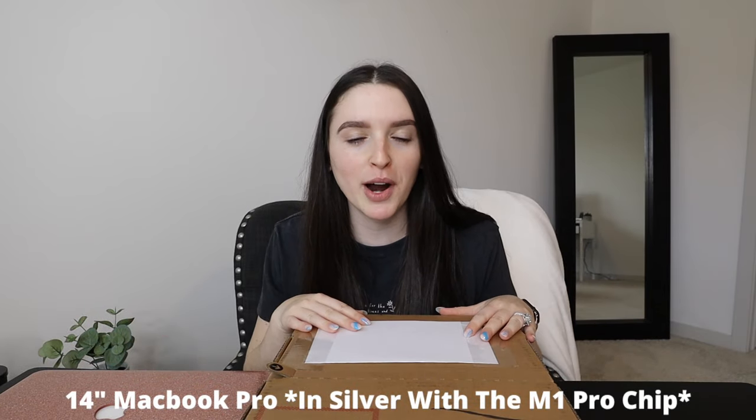Hello you guys and welcome to today's video. This box just got here and I literally sat right down — I was like, I have to film this now. So I'm extremely excited to unbox my new MacBook Pro.